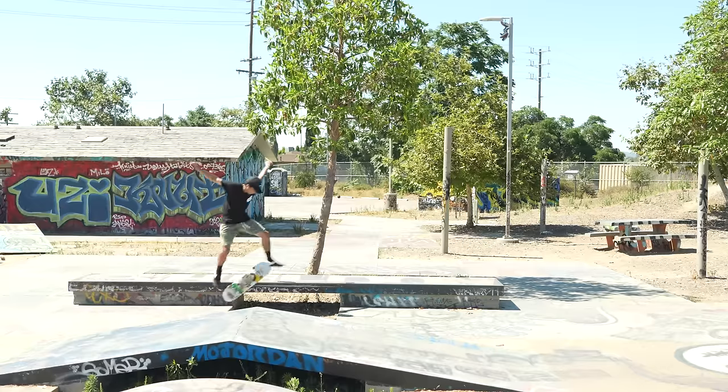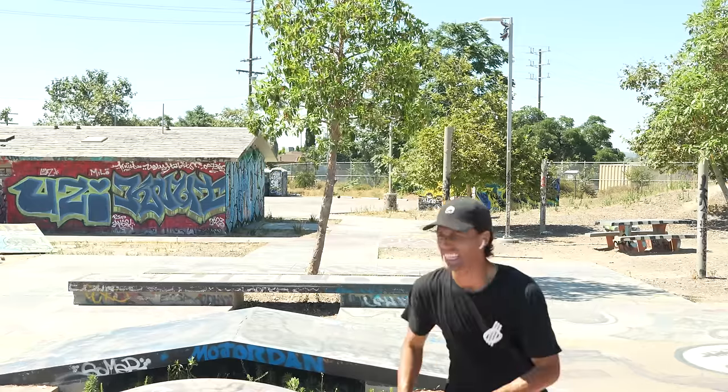That last kickflip back 50 attempt destroyed my right butt cheek — it's pulling, hurting, and stretching, pure pain right now. I've been going way too hard. But the LA process has been very productive so far. I've been having an insane amount of fun, skating a lot, and just doing a lot of other stuff as well, because in LA you can just do so much.